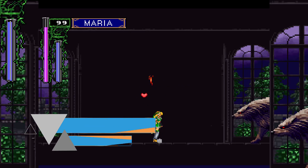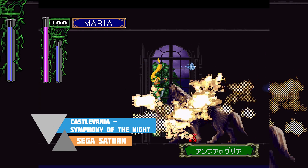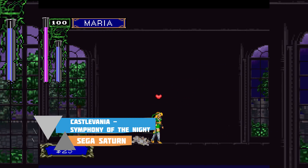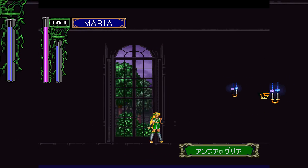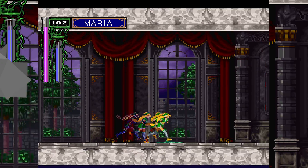Hey guys, my name is Scooby and welcome back to another video. In today's video I'm going to be showing you how to play Sega Saturn games on your Xbox Series S or Xbox Series X. This is going to be a nice quick and easy tutorial, showing you step by step how to do everything.